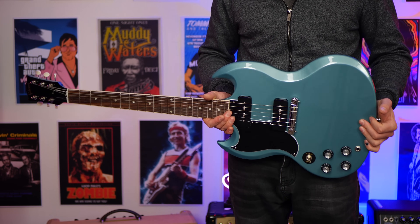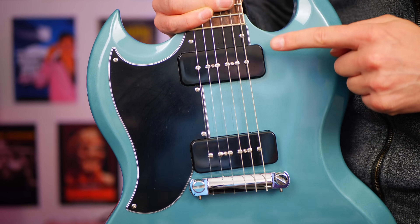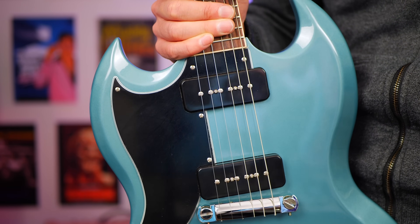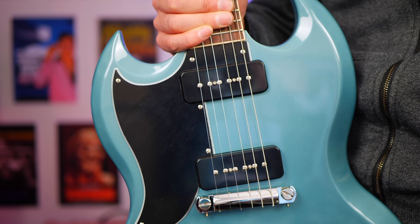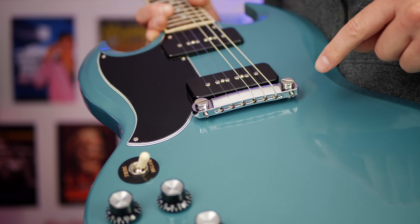The main reason why someone would want to buy this SG over one of their others is the fact we get P90 pickups, which just have a lot of attitude. I really believe that P90 pickups clean up better than basically every other pickup out there. You turn down and they clean up beautifully and still retain the chime. Super cool.